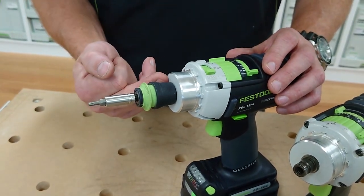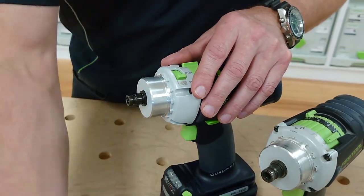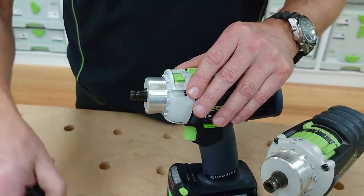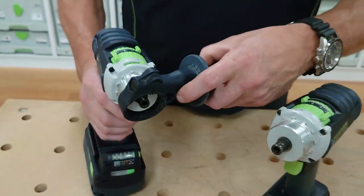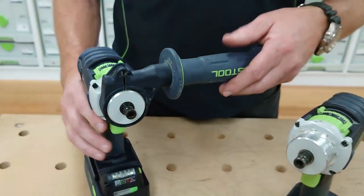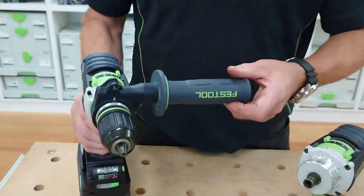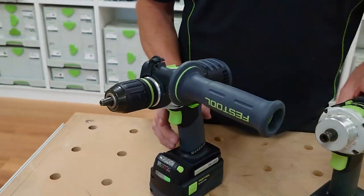It drives direct from the drive — that's the Centratech system. You've also got the fast fix chuck: pull that sleeve back, locate it in, and you've got the hex drive in there. The tool also comes with a handle. We loosen that and it can be indexed for left or right handers, tightened into position, and the chuck goes over the top of that as well.